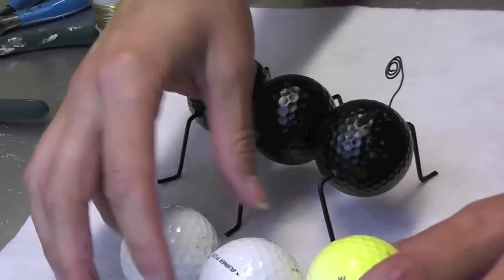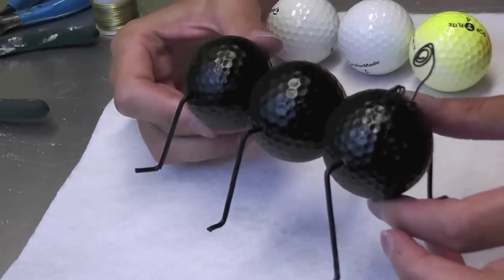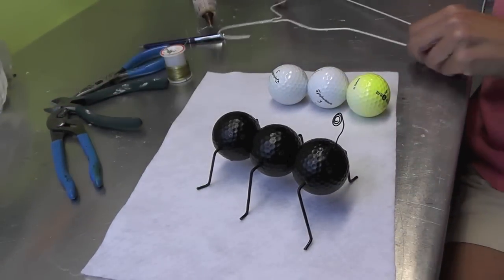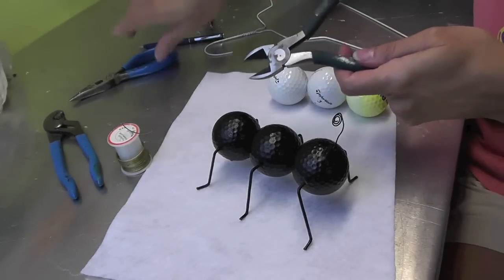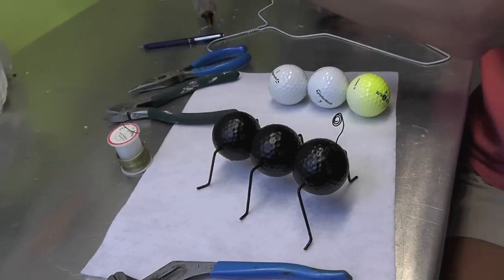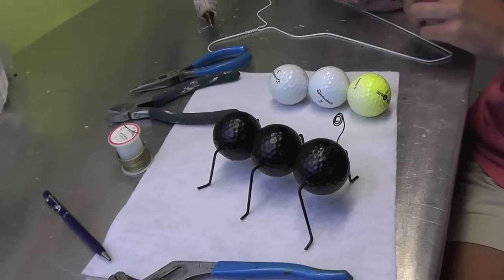We're gonna use golf balls, like we've used before — obviously use the old beat-up ones. There's no need to use the really good ones; don't go get your husband's good ones out of his bag. You'll need some black outdoor spray paint, a recycled wire hanger, and some 20-gauge wire. You'll also need wire cutters, needle nose pliers, a rotary tool or drill, hot glue, and something to twist the 20-gauge wire around for the antenna — a skewer, a thin pen, or whatever you want.